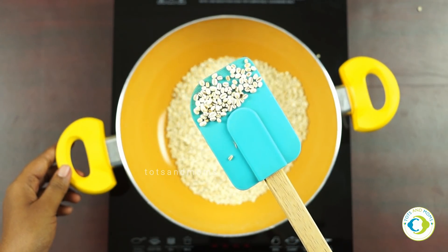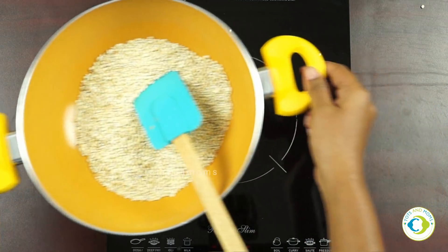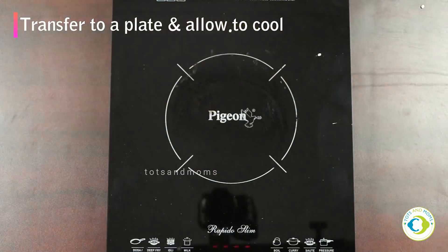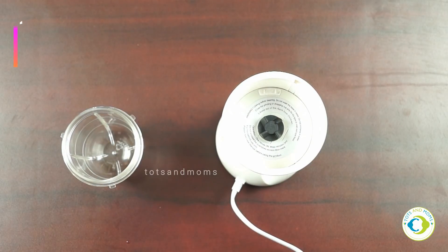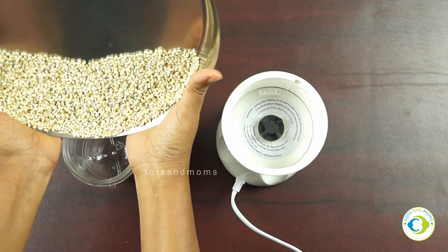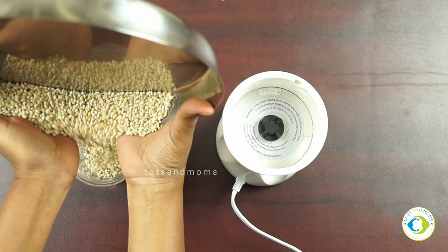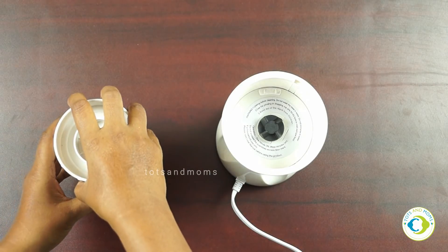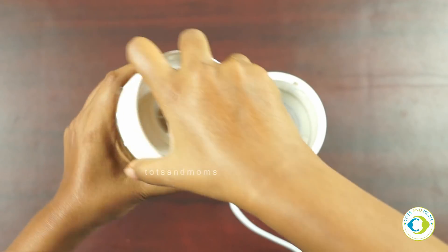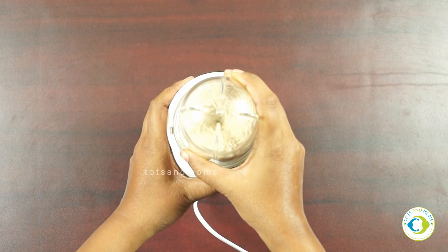On high flame the initial two minutes you will roast it, then continue on medium or low flame so it is well roasted — 10 to 15 minutes total. Transfer it to a plate, allow it to cool, then make as fine a powder as possible. Don't expect perfectly fine powder from a home mixer grinder or blender; it won't give the same results as industrial power machines.